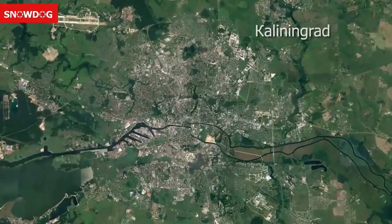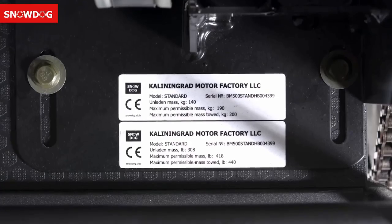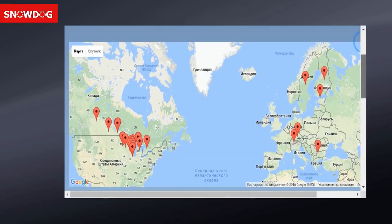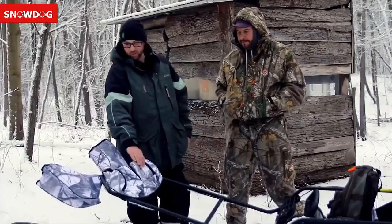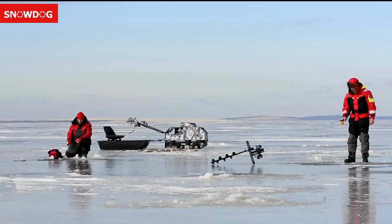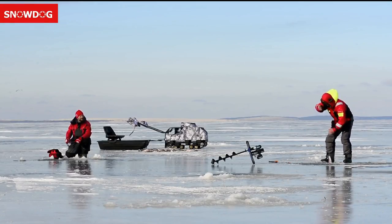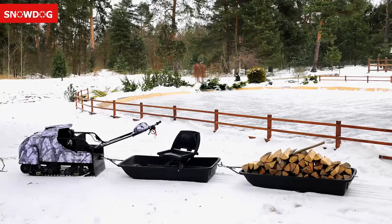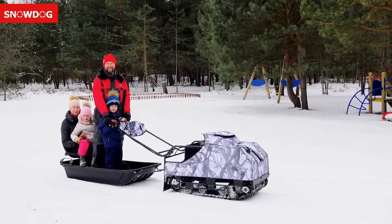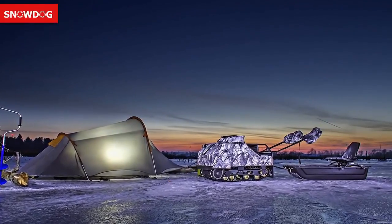Attention to detail and continuous improvement of Snow Dog machines — along with development of new accessories requested by clients — have made Volt Motors Company the largest world producer of track sled machines today. Snow Dog is sold in 19 countries with over 200 dealers and service centers. Originally designed for ice fishing, people are now fascinated with how much they can do with Snow Dog — whether it's trail grooming, hunting, collecting firewood, search and rescue, farming, hauling game, exploring, or outdoor fun. Snow Dog can turn a difficult journey into an exciting adventure.